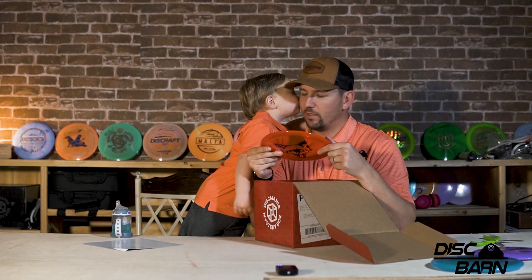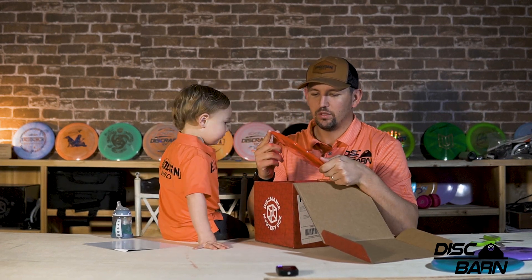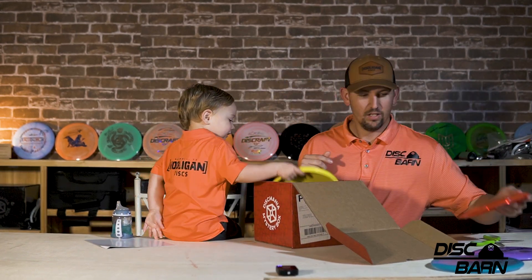Next up, the Jackal. That was sweet — the Jackal stamp. Yes! Oh, what does it smell? The FD. Looks good in that C line. Feels really good.